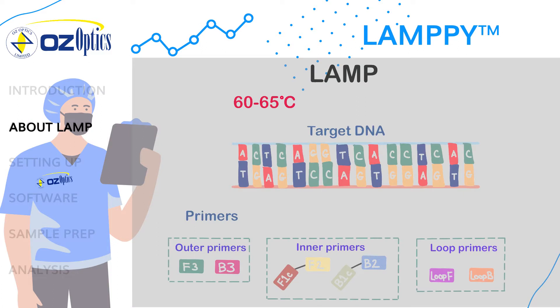LAMP, or Loop Mediated Isothermal Amplification, uses a fixed temperature to amplify a target DNA sequence. Four to six primers are designed to complement specific areas of interest in the target sequence. Primers act like keys that only bind to the desired sequence and therefore will only amplify the target. The loop primers help accelerate the amplification by binding to the loop structures produced by the FIP and BIP primers.